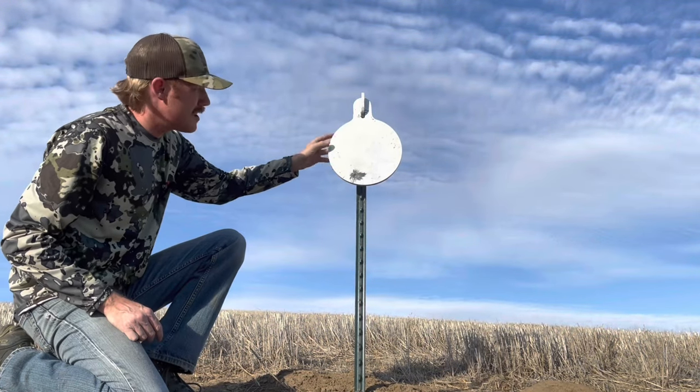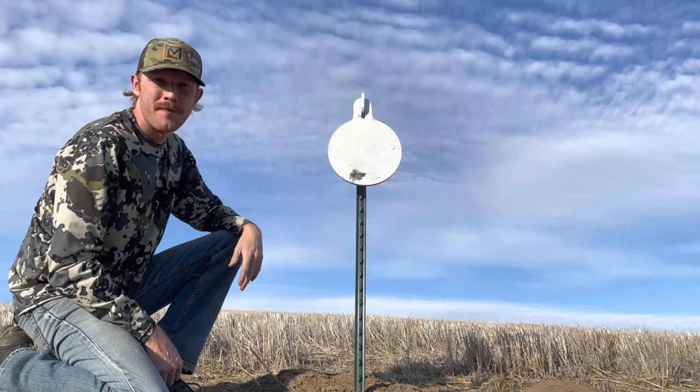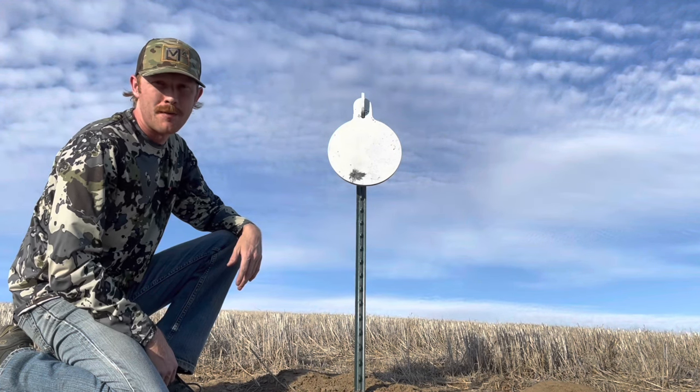Would you look at that one. Perfect shot into the 10-inch vital zone. If you're curious what your hunting rifle is capable of, stick around.